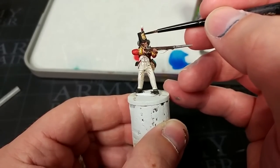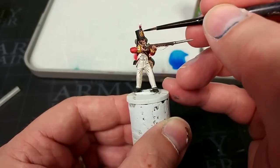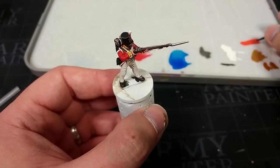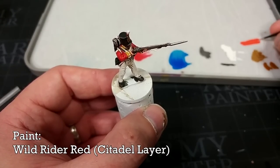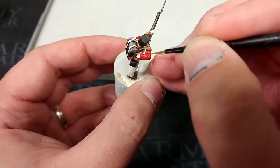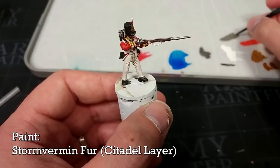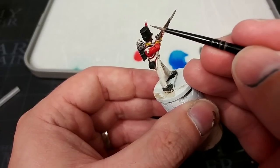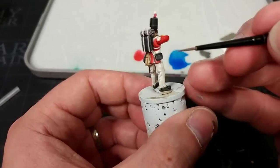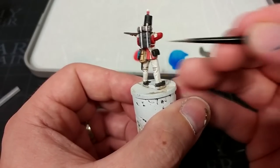To shade our brass — you thought we were going to get through a whole video without it — a little Agrax Earthshade here. Don't go crazy with this; you don't really want to darken it down too much, just get it into those nice little recesses to make that detail pop. In the realm of not strictly necessary but will look cool, I have a little bit of Wild Rider Red, and we're just going to pick out some of the creases in his jacket sleeve to make these stand out a little bit more. Then finally, a little bit of Stormvermin Fur — I'm going to get it on the edge of my brush and lightly flick along the edge of some of the black details.